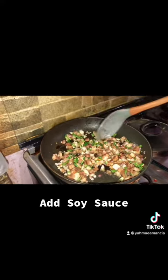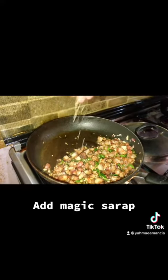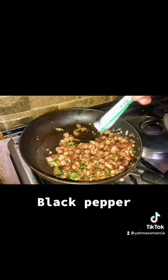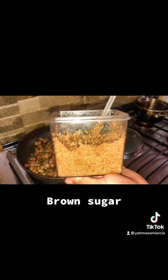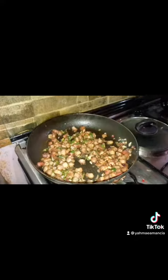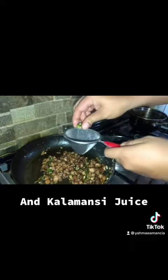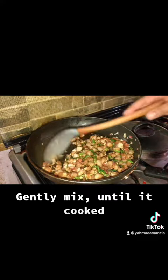Add soy sauce, magic syrup, black pepper, brown sugar, oyster sauce, and calamansi juice. Gently mix until it's cooked.